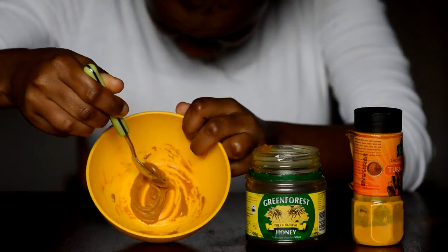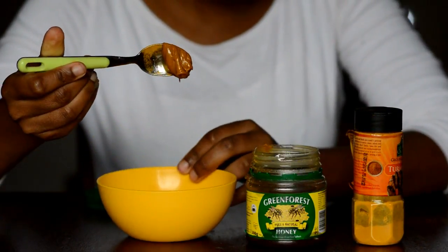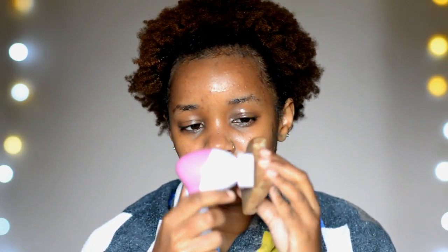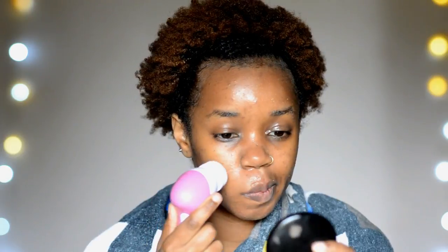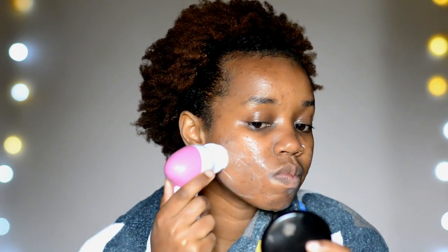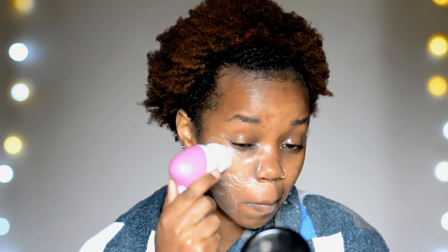This is the consistency you want — something very thick that is not running down your teaspoon. Now let me share with you the tips and steps I use to get the best results from my face mask. Whatever face mask you're using, if you follow these steps you're going to get the most out of it. The first thing you want to do is cleanse your face.